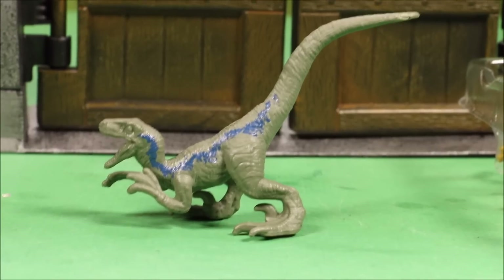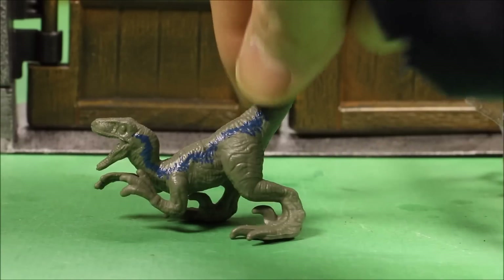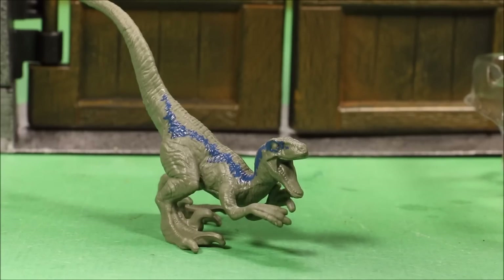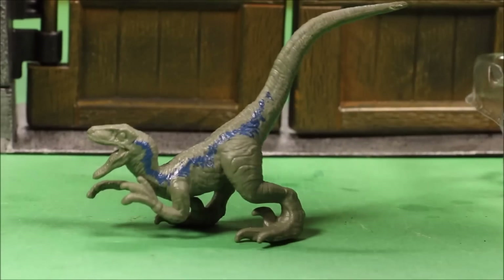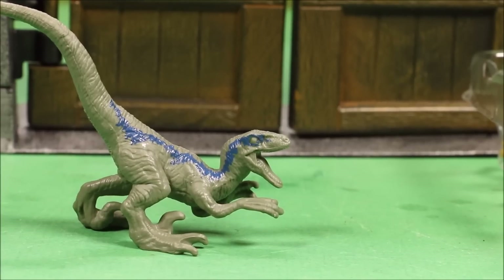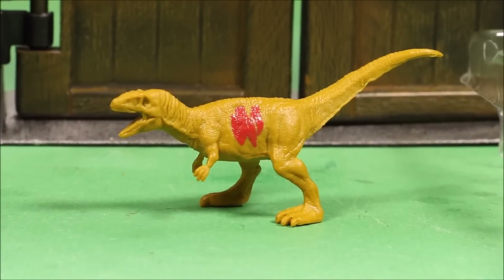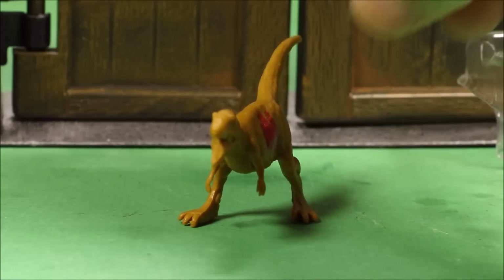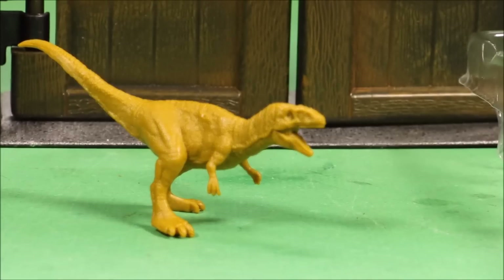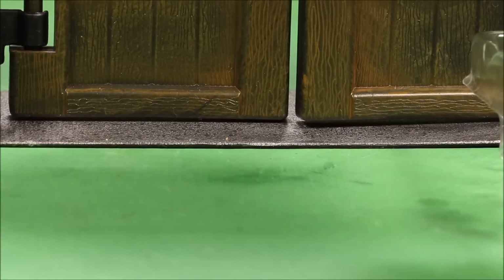Velociraptor Blue — they did a nice job on this one. He's all gray except for his blue stripe, and he even has his sickle claw. A lot of mini figures skip that detail but Mattel went all out — you gotta support them. Then the Metricanthosaurus — again just a little splash of red battle damage, but the detail is definitely there and these guys are ready to be painted.